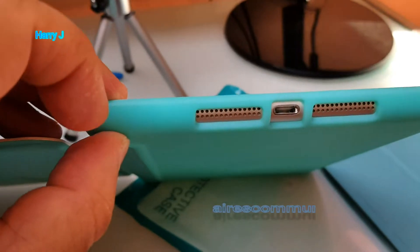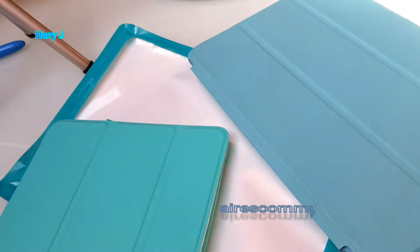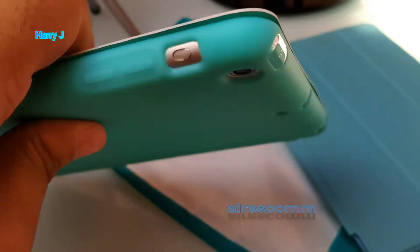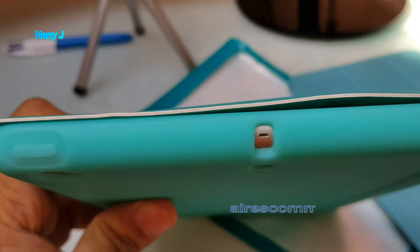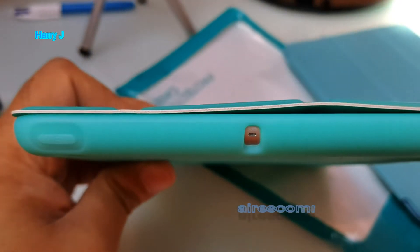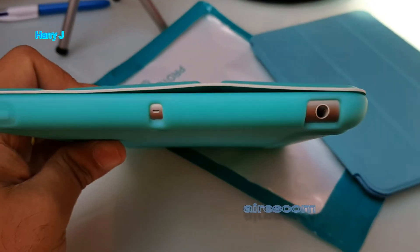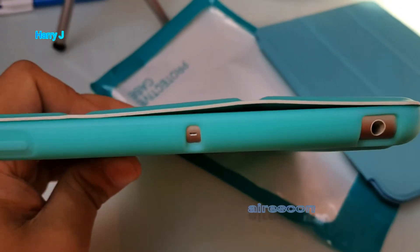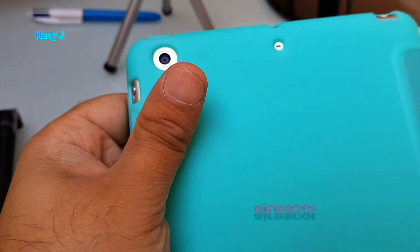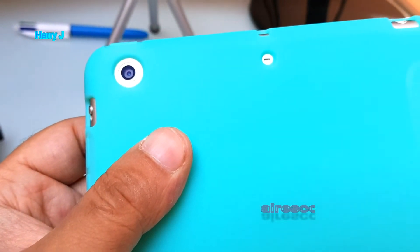It sits properly — you can see the speaker hole and charging port are aligned. On this side you have the mute button and the volume button on top. The mic hole looks perfect. The speaker hole and power button are covered on this side. On the back you can see the camera cutout — it looks beautiful, and the mic hole is there too.